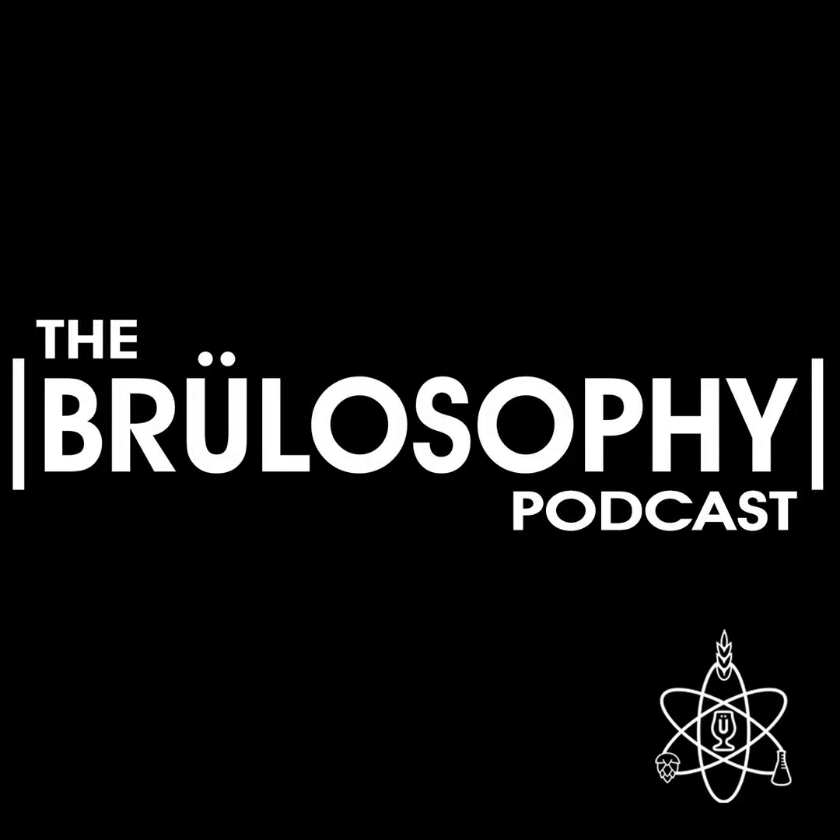As every brewer knows, the best beer requires the best hops, which Yakima Valley Hops provides fresh from the source to brewers around the world. Carrying everything from classics like Cascade to modern favorites like Galaxy and Mosaic, as well as other ingredients and gear, Yakima Valley Hops has it all. Check out their new podcast, The Late Edition, where the YVH crew goes into depth on our favorite plant with industry experts. Head over to YakimaValleyHops.com now.